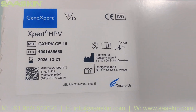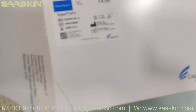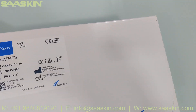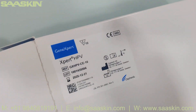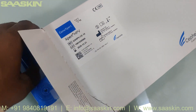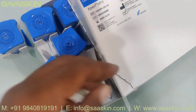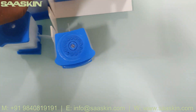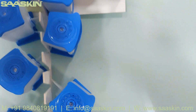I am going to unbox this for you. You can see there are 10 cartridges — all 10 cartridges inside.